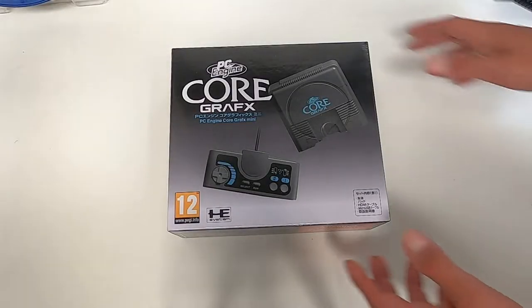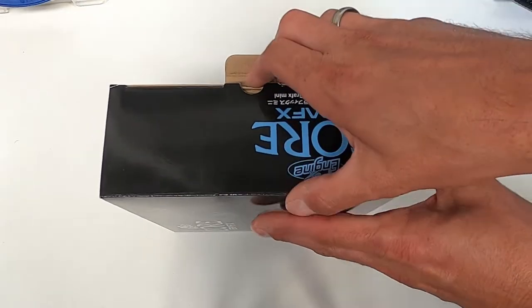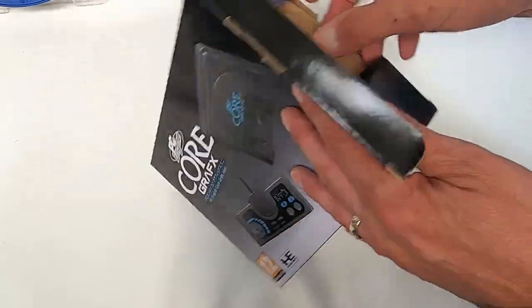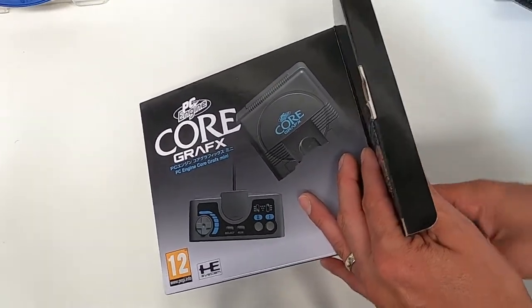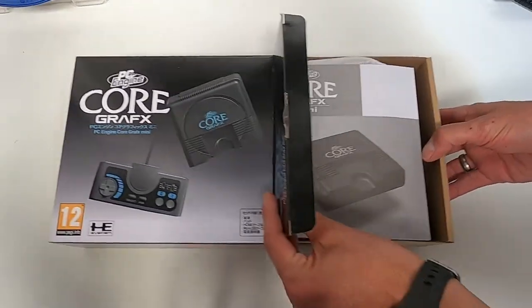Let's get this little puppy open and have a look inside. Packaging's nice, not too bad. Typical cardboard slidey tray, manual.